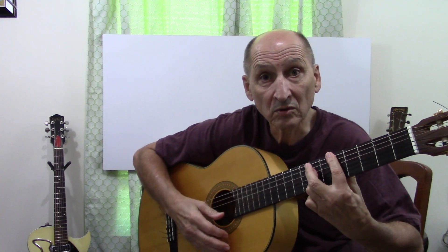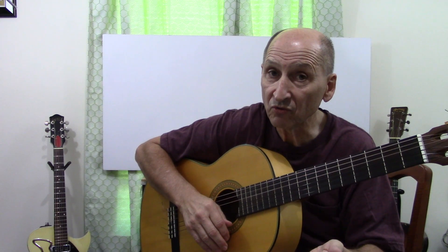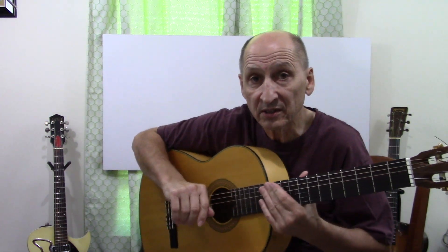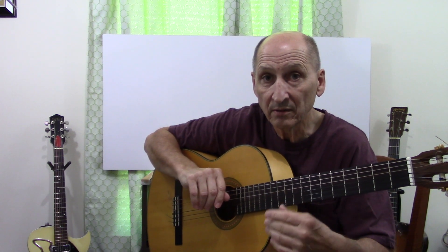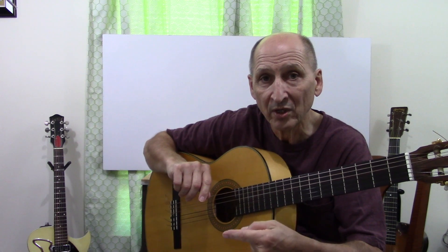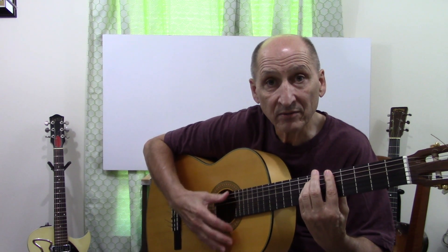Two beats. Remember to use the metronome. In fact, let's kick the metronome in here a minute. Now I have it — we're going to be doing this counting quarters. I have the metronome going in eighths. One, two, but one, two, three, and four. One, and another. Two, and three, and four, and one.